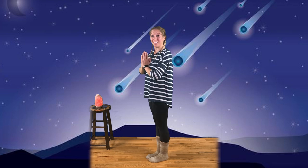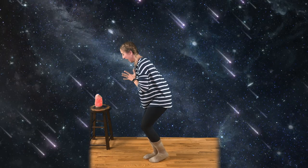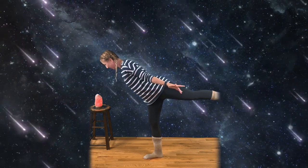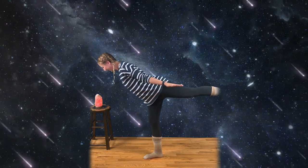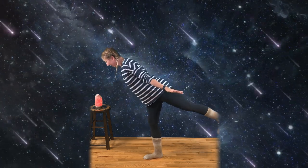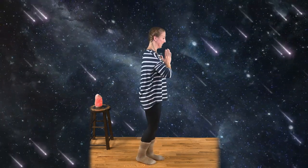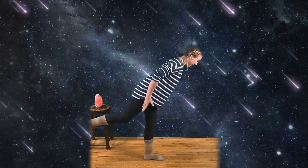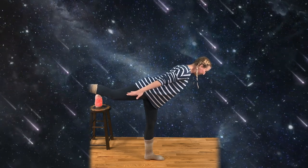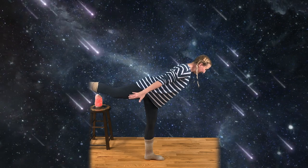Now that star is going to turn into a shooting star. Let's find our balance and shoot our star across the galaxy. With those hands reaching back like our comet tail. Good. Take a deep breath in. Exhale. Let's come back. Let's try it on the other side. Ready? Find your balance nice and strong. And shooting star. Deep breath in. Reach those hands back — our comet tail. And exhale. Come back to center.